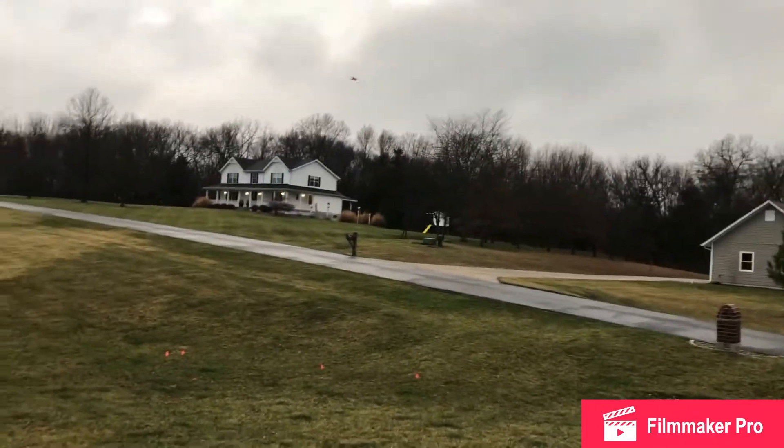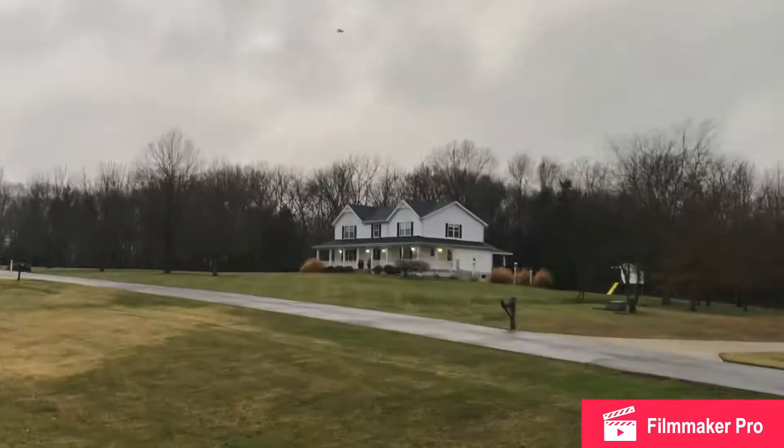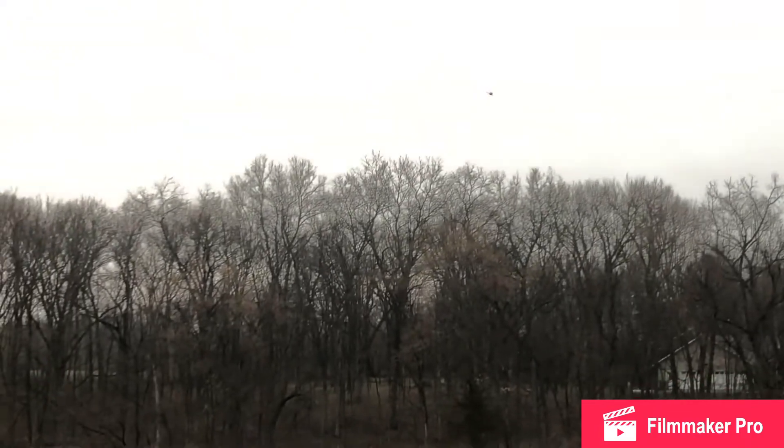Barely get up off the ground. This thing knife edges. I'm not gonna be able to see it very easily with it being so small. You can zoom in a little bit, but when it comes close like this, you don't have to.